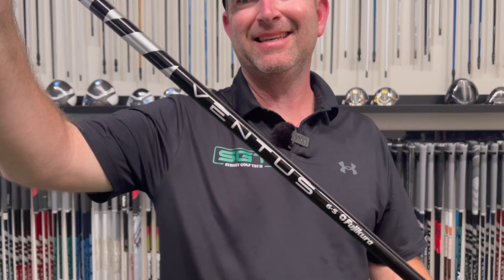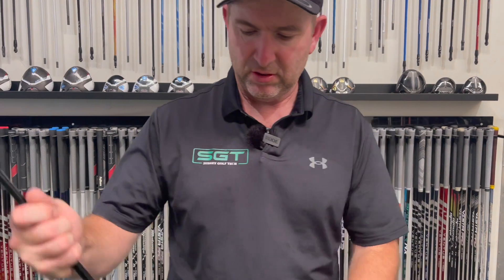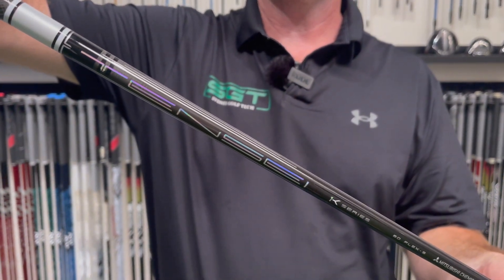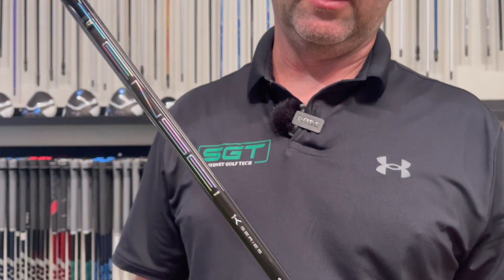Welcome back to the channel. Today we're going to have a look at two of the heavy hitters - shafts both on tour and available here at SGT. We're going to do a little versus: Ventus Black, the original black not the TR, versus a new one to our fitting matrix, the Tensei 1K White. We've been having a look at what might be an alternative to Ventus Black in the studio.